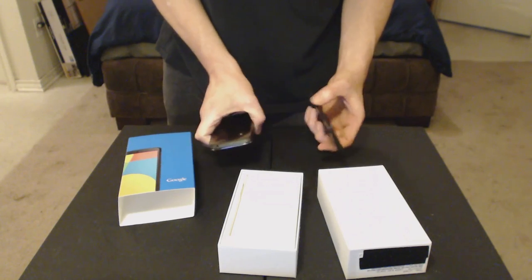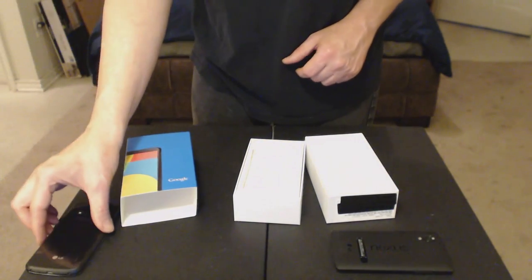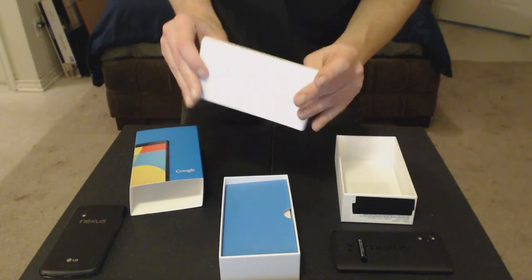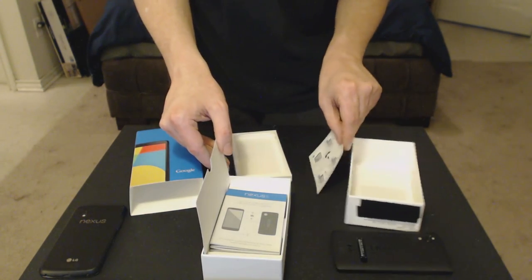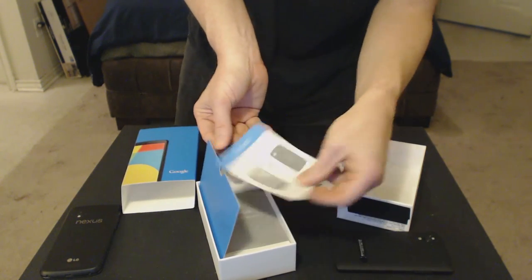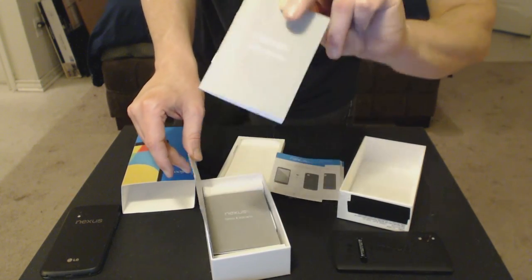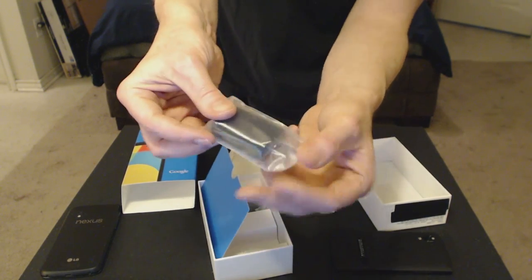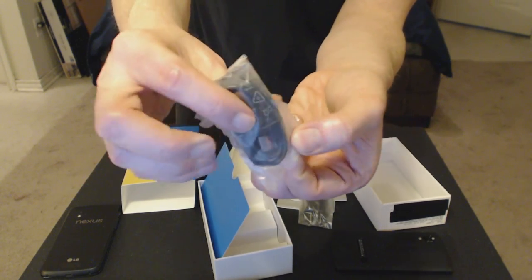Let's see what else is inside. Looks like there's maybe some paperwork inside here that I'll open up in just a minute. Here's a SIM removal tool. Here's the 'how to activate and support' guide in different languages, and a safety and warranty guide in a couple of languages. Here is the LG power brick, and here is the USB cable — USB 2.0.